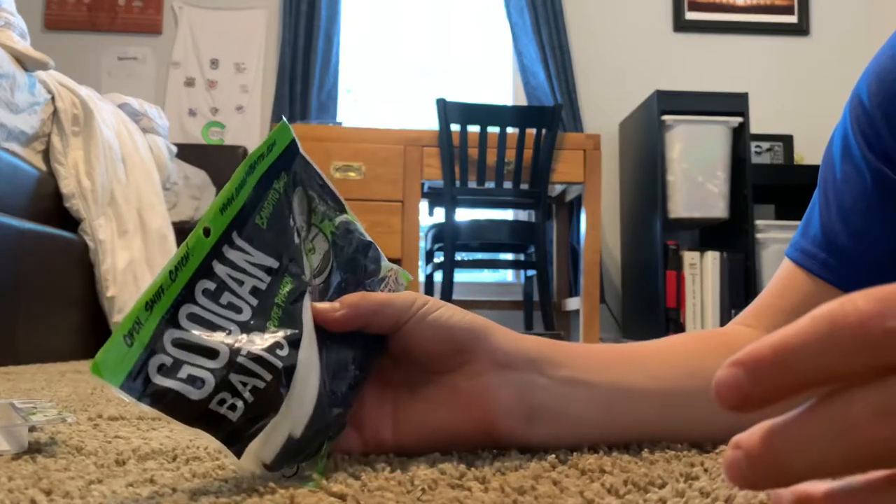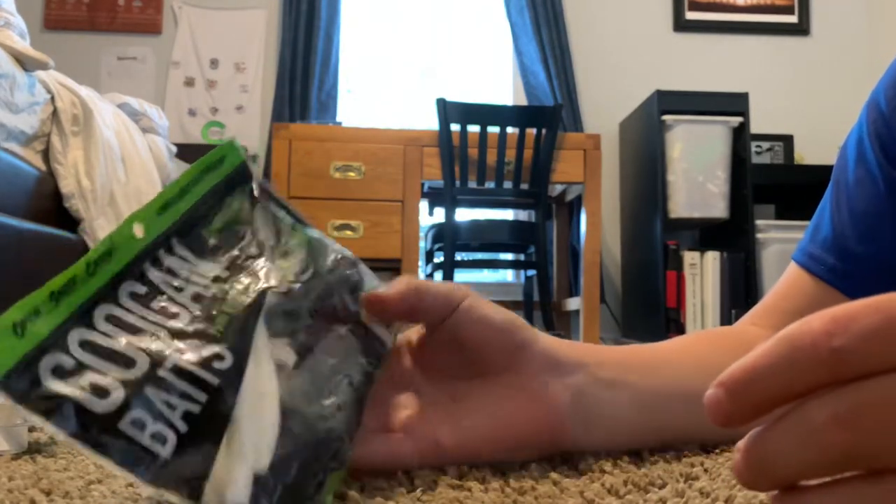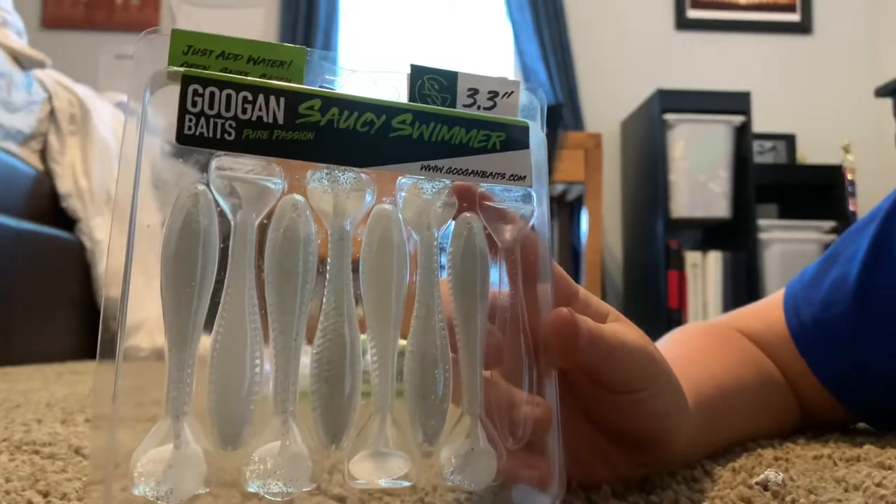White Googan Senkos and Bandito Bugs — black and blue Bandito Bugs. I don't know why I mixed them — I think I lost the kit in the case. And Saucy Swimmers, 3.3 inch.